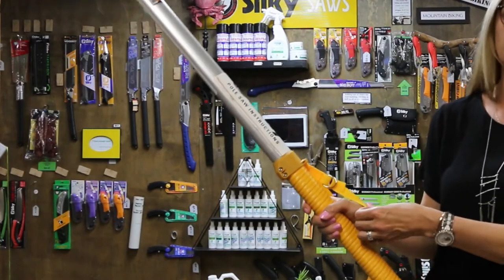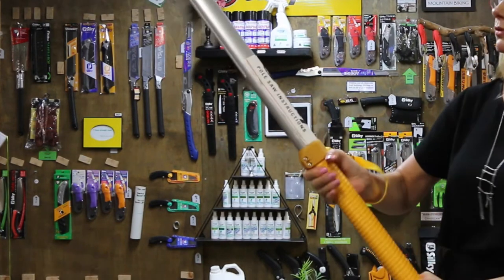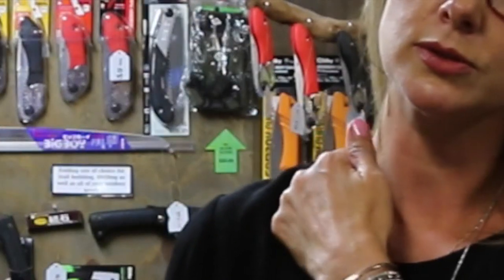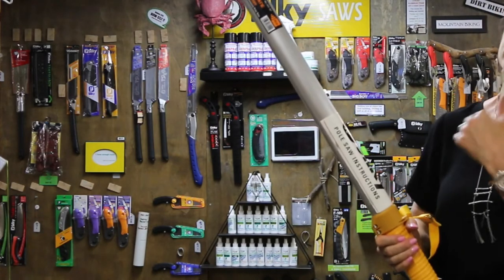The idea with this strap that the hiate comes with — you can use it to carry, but the main idea is it transfers the weight. Ordinarily, without the strap, if you're just using the pole saw like this, you're going to activate your neck muscles. That's the muscle you're predominantly going to be using to lift the pole up and down — predominantly down, because that's when it cuts.